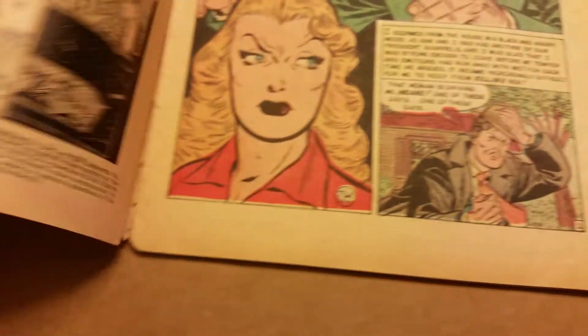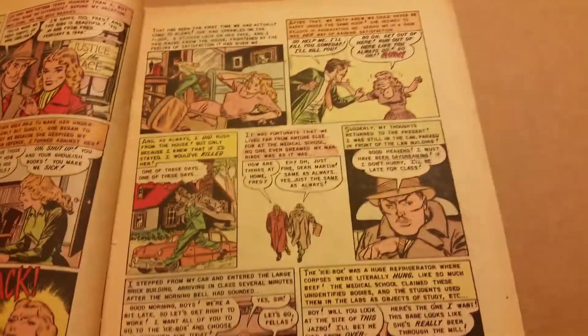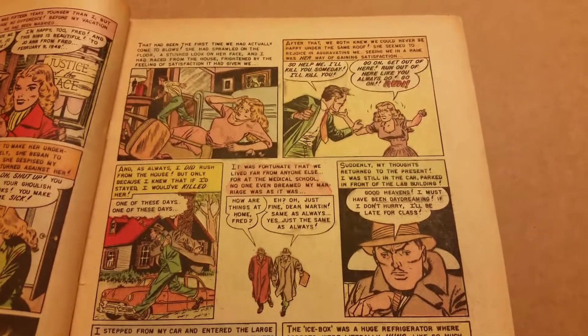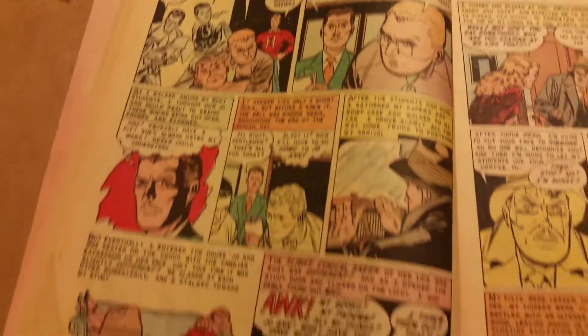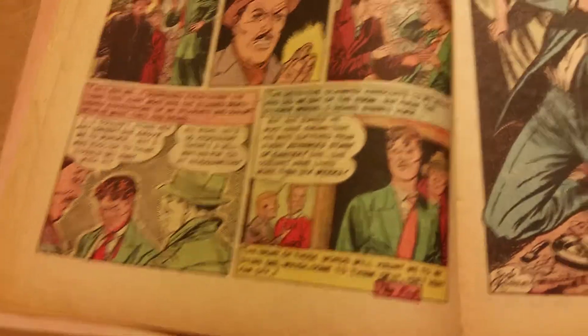Alright, let's take a peek inside. Again, this is pre-Comic Code Authority. You can see as to why this stuff proceeded to be taken off the racks. I'll read this story later — just want to make sure you guys see all this. You'll see a whole lot of these crime or shock books displayed here from the inside.